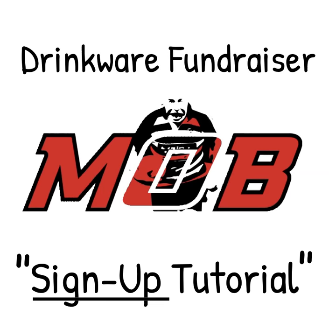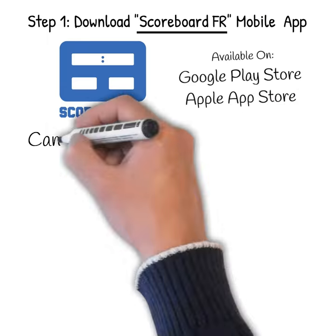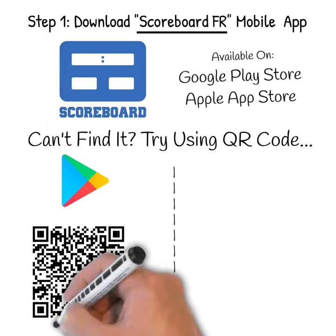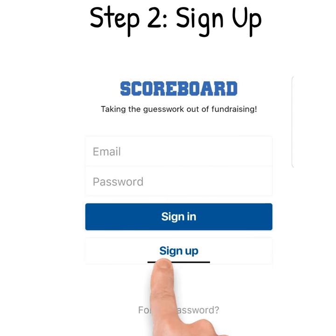This has been brought to you by Mob Rugby. Let's get you signed up now for Mob's Drinkware Fundraiser. Search Scoreboard FR from your phone's app store. Once downloaded, let's begin signing you up.